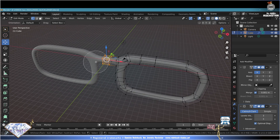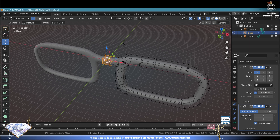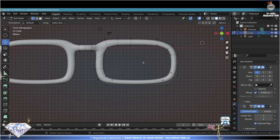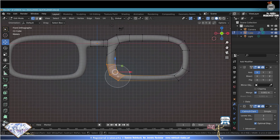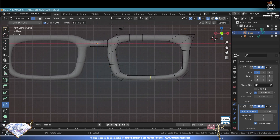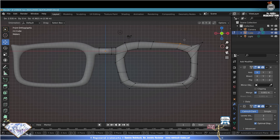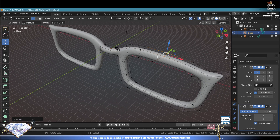Alt+Z X-ray, C selector, select vertices, escape circle selection. Alt+Z solid view - make the bridge rounder for the nose. C selection, keep tweaking the design. Keep using the loop cut tool wherever and whenever needed - the loop cut tool is a very good friend. Keep testing your design. You should already know the combinations now. Check the 3D view.